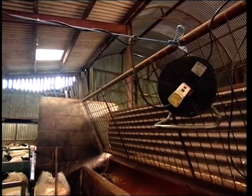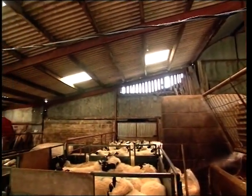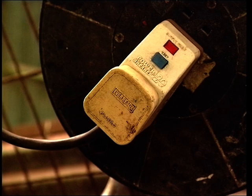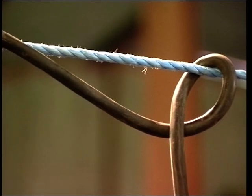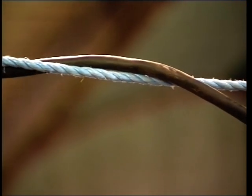Now let's look at the electrics. Check all the cables and sockets are clean and free of breakages, and you do need to be sure you have a circuit breaker fitted. Insert the circuit breaker at the source plug, then run the extension cable to the machine, taking care that it's secured away from both the livestock and the workforce.